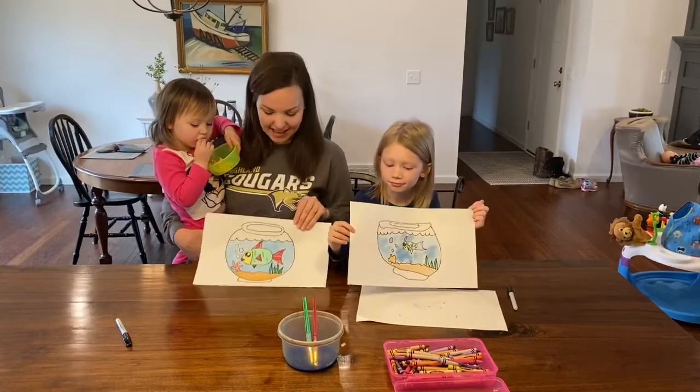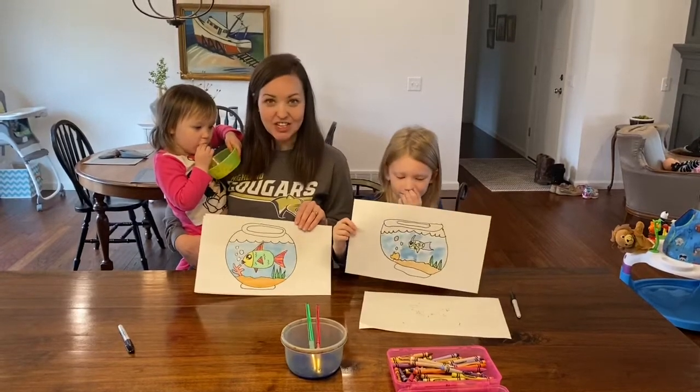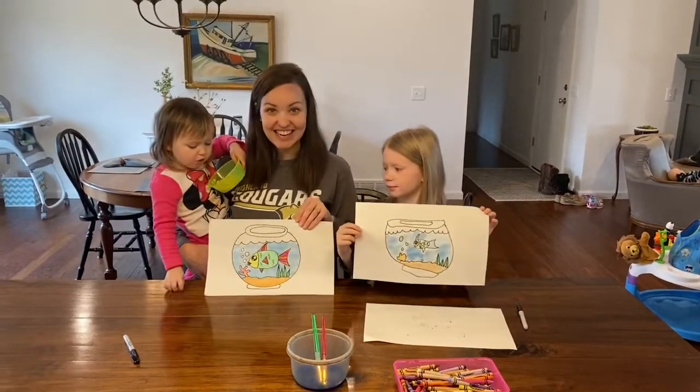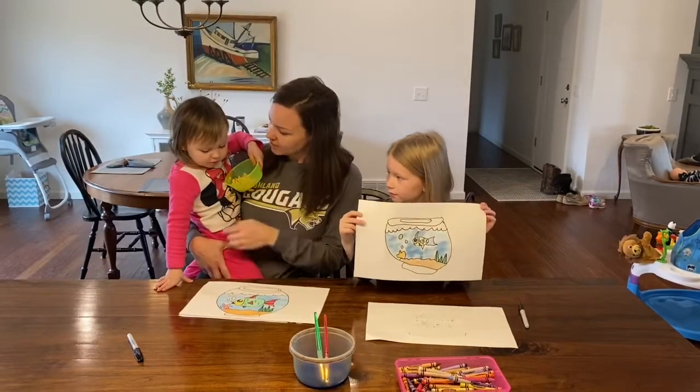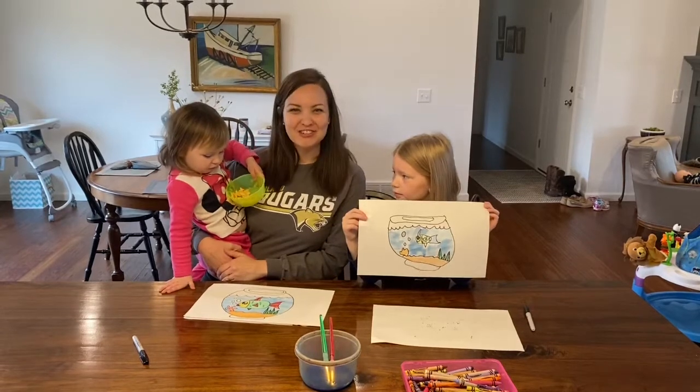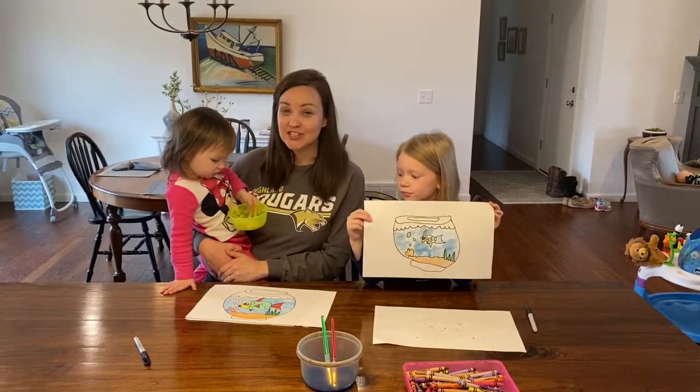Emma and I have finished our fish in our fish bowl. All we have left to do now is let it dry. Evelyn's got her fish in the bowl too. Thank you for joining us and I really hope to see your pictures in the comments!